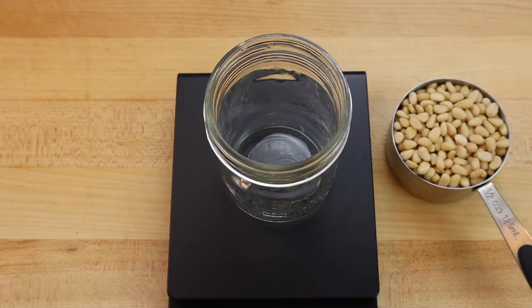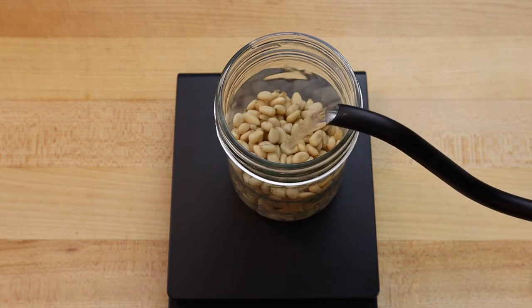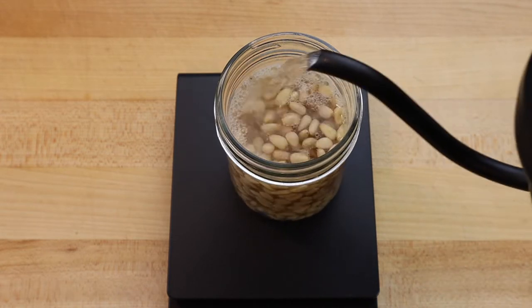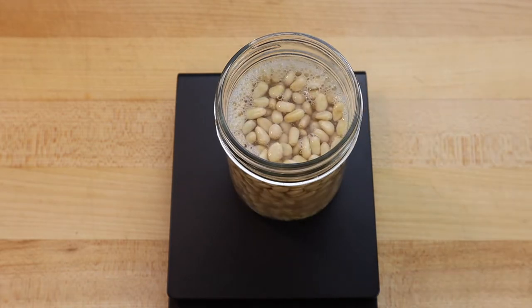first we need to remove the pine nuts' protective enzymes that interfere with digestion by soaking the edible seeds overnight in the refrigerator. Scale 70 grams of pine nuts and pour boiling water over top.